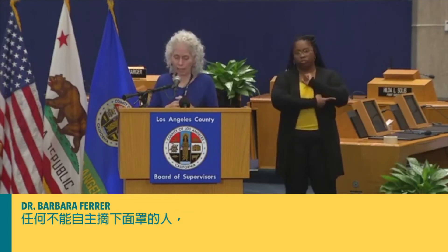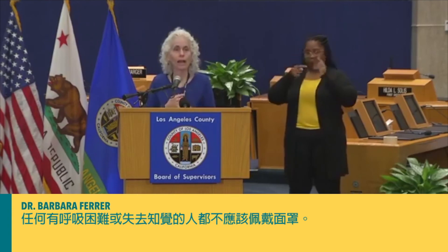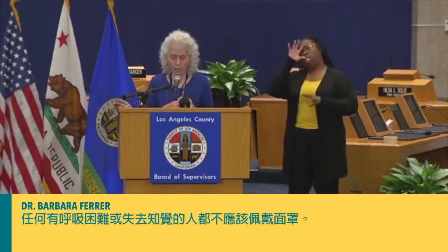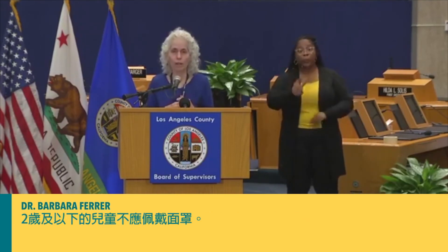Anyone who cannot remove a cloth face covering themselves, who is having trouble breathing, or is unconscious, should never wear a cloth face covering. Children two and under should not wear cloth face coverings.